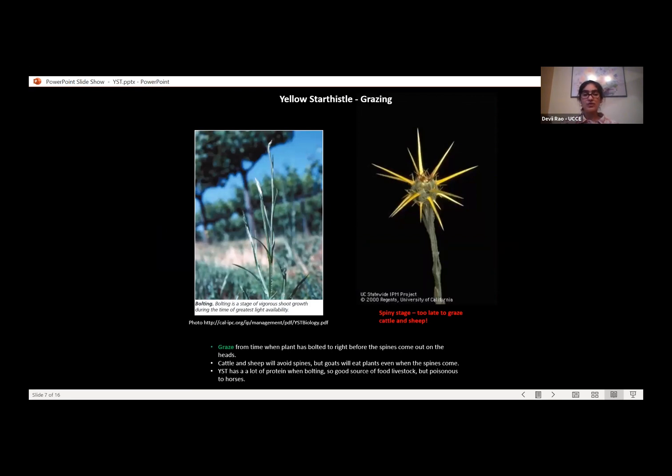Grazing is another option for controlling Yellow Star Thistle, and all of these control strategies can be used alone but are almost always more effective when combined with at least one other strategy. You can graze with cattle, sheep, or goats. The best timing for grazing is when the Yellow Star Thistle has bolted — you don't want to try when it's flat to the ground in the rosette stage, as it's harder for livestock to access. Wait until a stem is present, but before the spines develop on the flower buds.